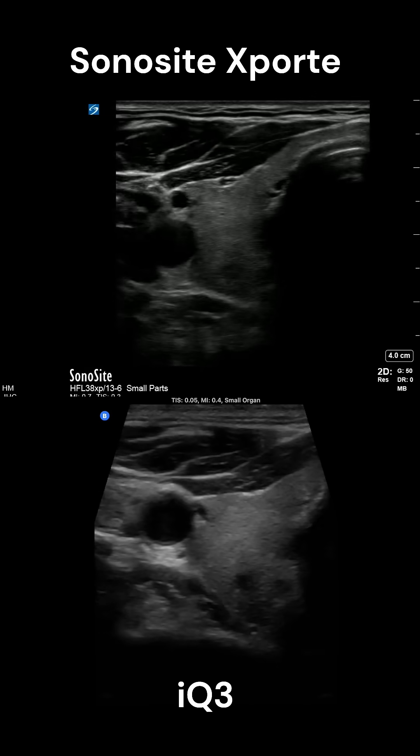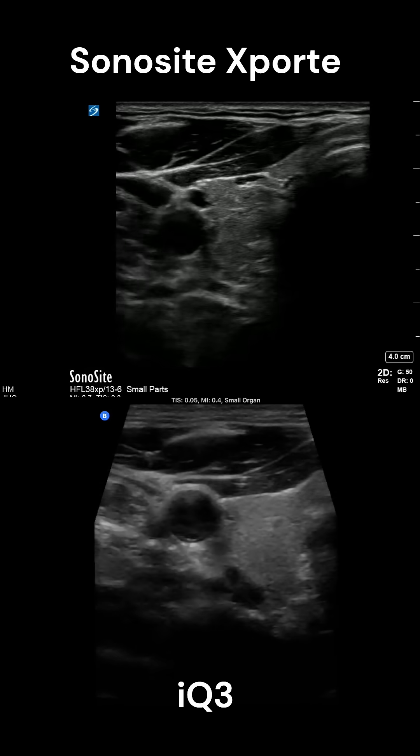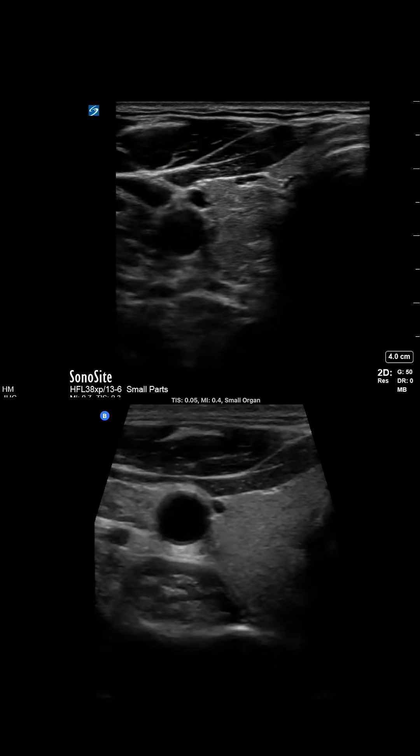And here's the thyroid image again. I looked at this over and over because I didn't want to believe it, but I think the IQ3 is even slightly better than an expensive cart-based machine.